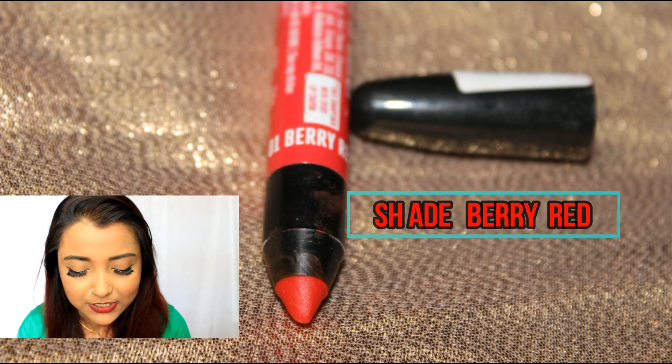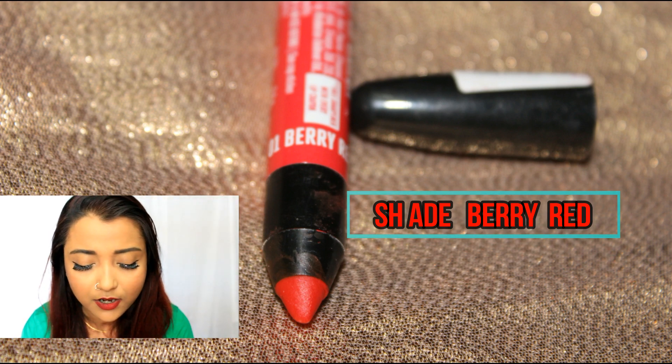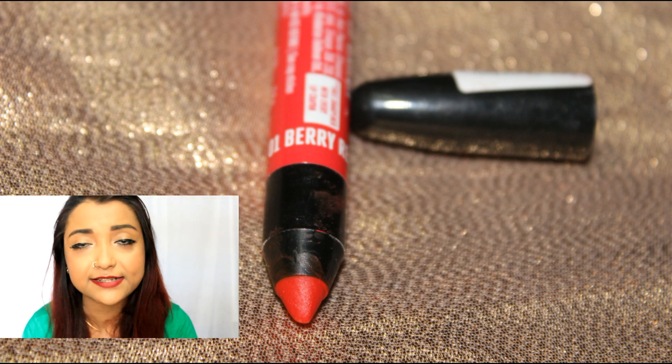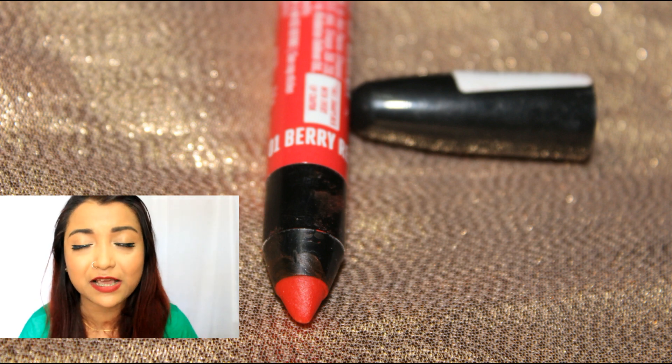The next lip color I'm going to talk about is shade 01, Berry Red. It is more of a proper flat red with a warmer tone to it. This red is also well suitable for someone with fair, medium, dusky, and deeper skin tone.